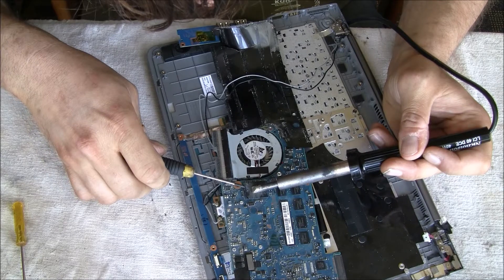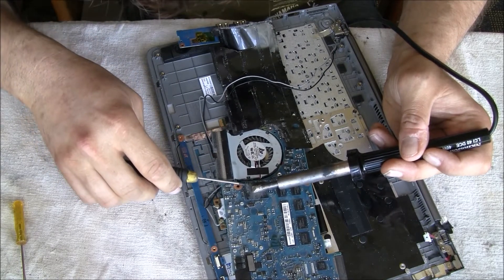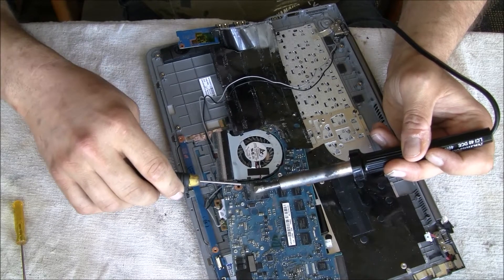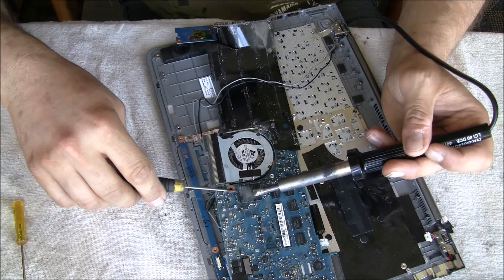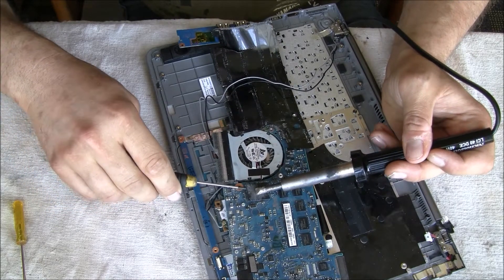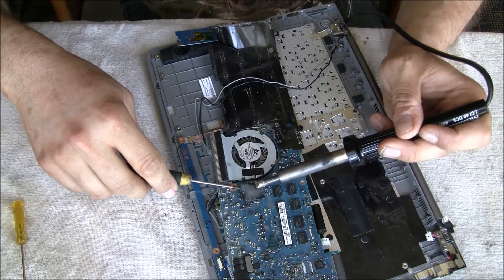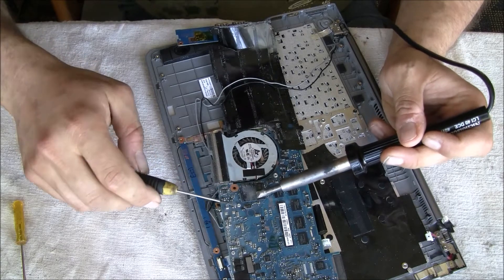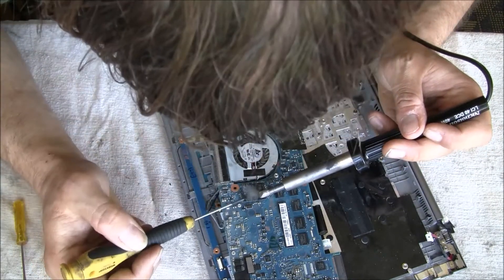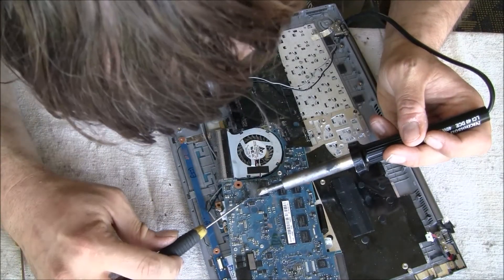Heating up the whole chip, and with a small screwdriver I tried to remove it from the mainboard without destroying it. You have to take your time, be very gentle, and be careful — there is no guarantee; if it goes wrong your computer is wrecked and useless. So spend extra minutes heating up the chip and don't use strong force on small things like that.